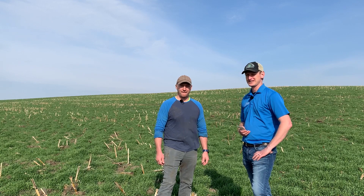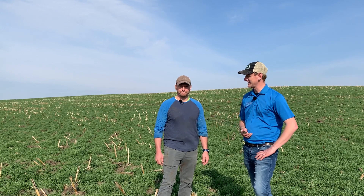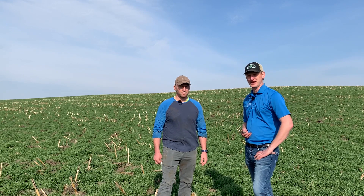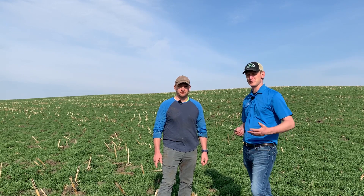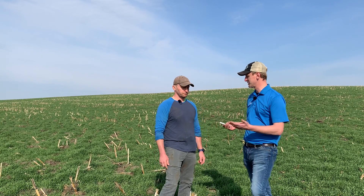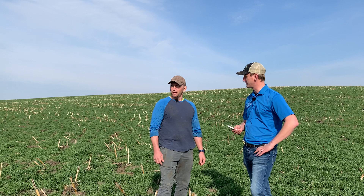Hey, good day friends, it's Lance Klessig. I'm here today with Ben Daly. We're just outside of Lewiston on one of our stops for a spring cover crop tour that we've put together for the spring of 2021. So Ben, before we start, tell us a little bit about what you have going on here and what kind of farm you have.